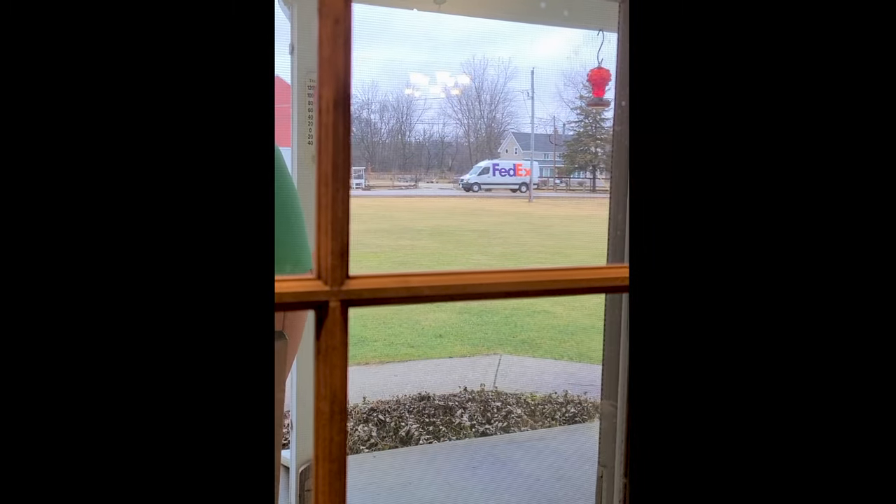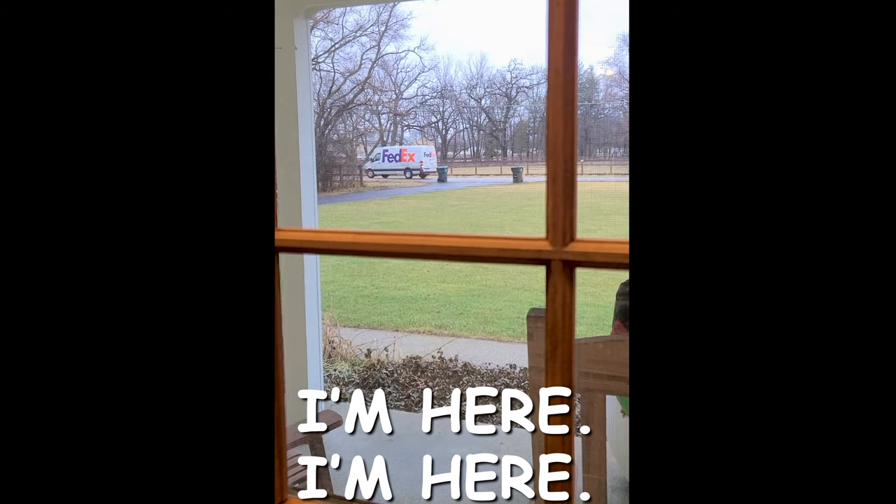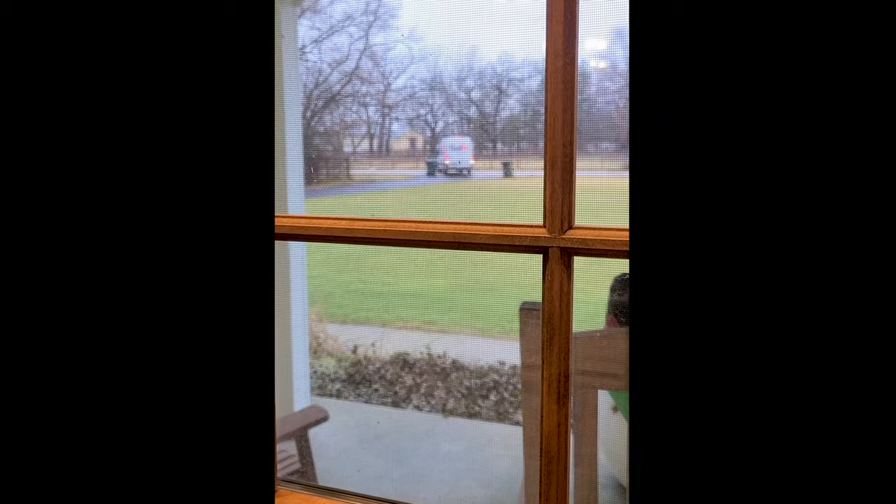He's here! I think he's lost. Okay, he found us. There he goes. I'm here, I'm here. There we go. Backing in, backing in.